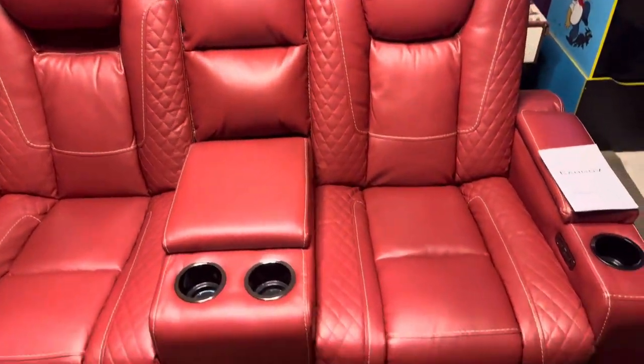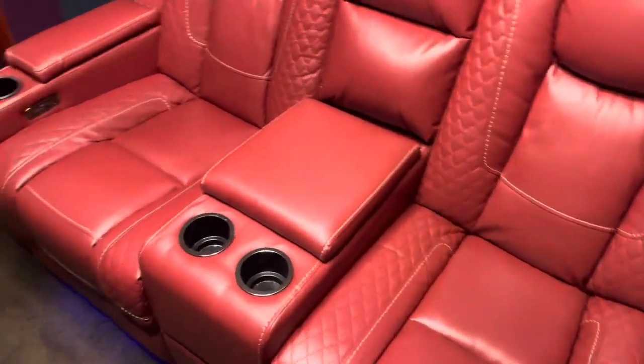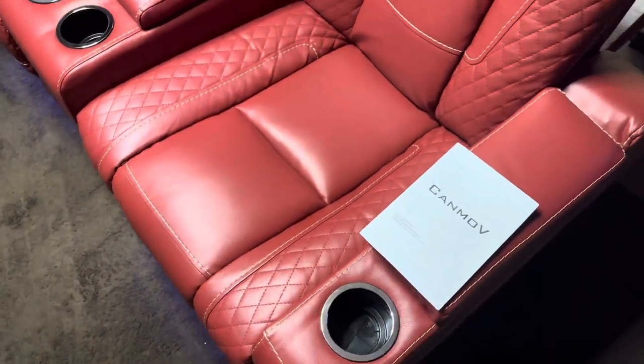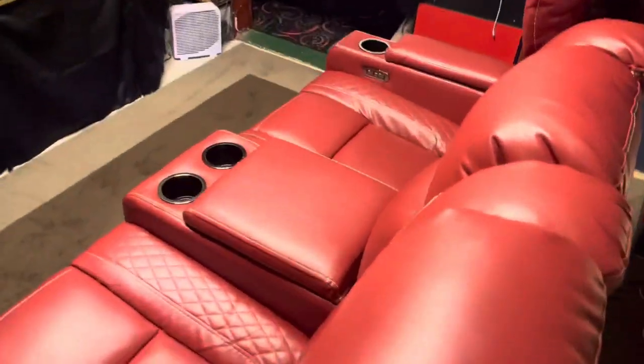This comes in five boxes. You will put it together — it's very simple. The steel pieces slide in right here. Both chairs slide into slots on the center console. The arms slide in, and of course the back. It's very well packaged. We had no damage whatsoever. It's all delivered at the same time.